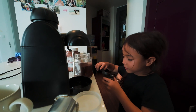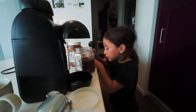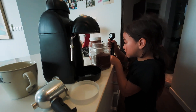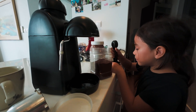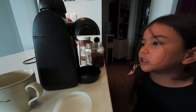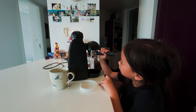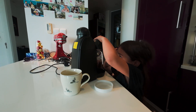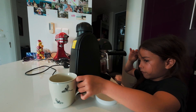So today I'm making coffee with my mom. My dad just fixed the coffee machine — it used to be broken but now he fixed it and I can make it again. My mom taught me how to make coffee, and now I know how. And now I can make it again because my dad fixed it.